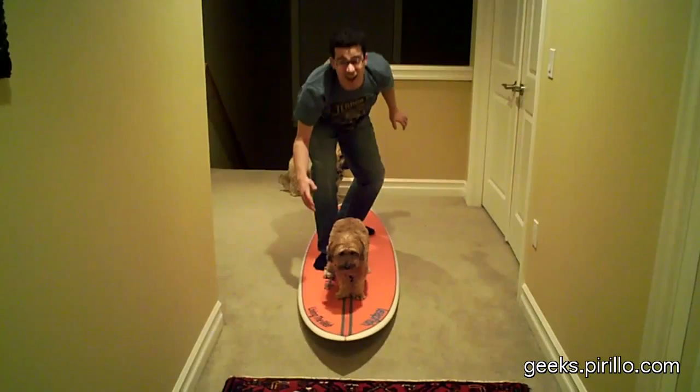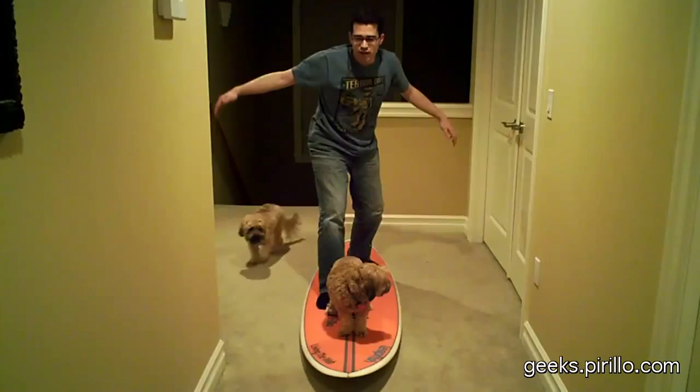Ready, Pixie? And you keep looking to shore. You put your arms out for balance. There you go. And now you're surfing. Hang ten. Shaka.